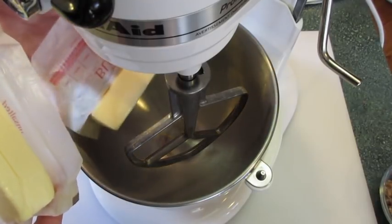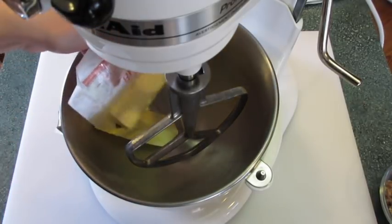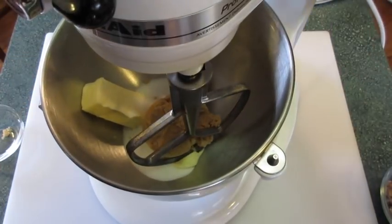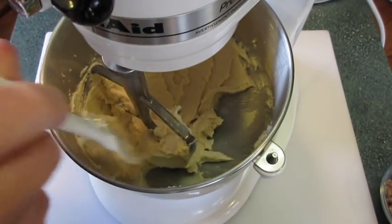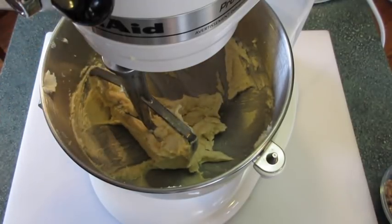I'm using my KitchenAid to make these cookies. I'm adding my two sticks of butter and my sugars. If you want to use a hand mixer you may. We're going to blend this until it's nice and smooth. Remember to scrape down the sides of your bowl — very important so you can get all the ingredients well combined.